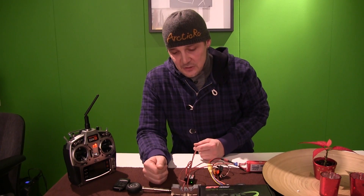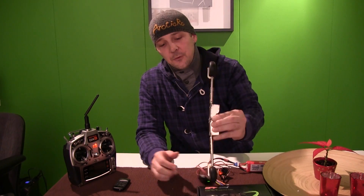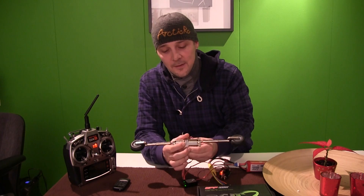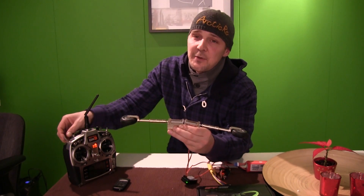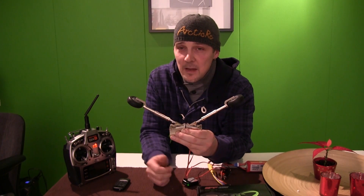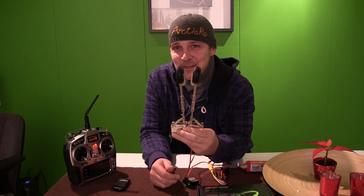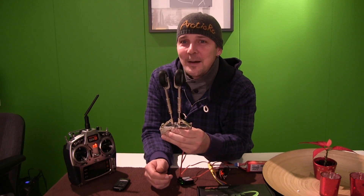So guys, this is what I have for you today and again this is the final review of the year 2011. If there are any questions at all about these retracts, please just send me a mail or comment on this video and I will of course answer you. Happy New Year guys and welcome back next year. Bye!